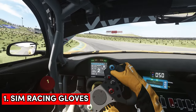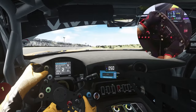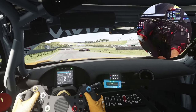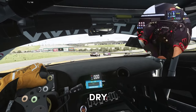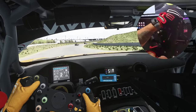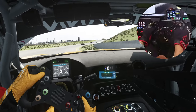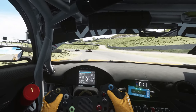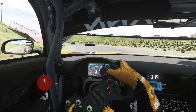First up are sim racing gloves. So why wear gloves? Well firstly they stop your hands from sweating all over the wheel which keeps it relatively dry, and if you're driving for long periods of time you can turn the wheel with a good solid grip and not have it slide around. But they also keep your wheels nice and clean and they prevent damage to the wheels, certainly with alcantara grips.